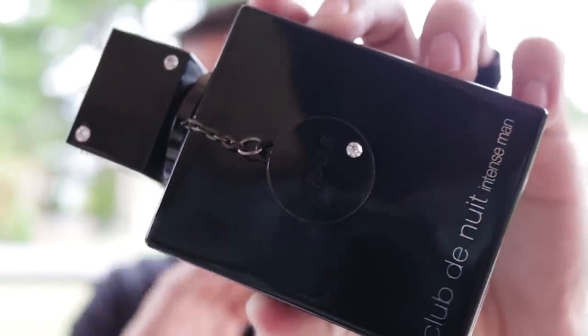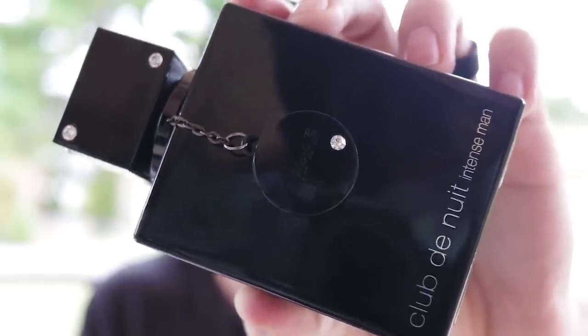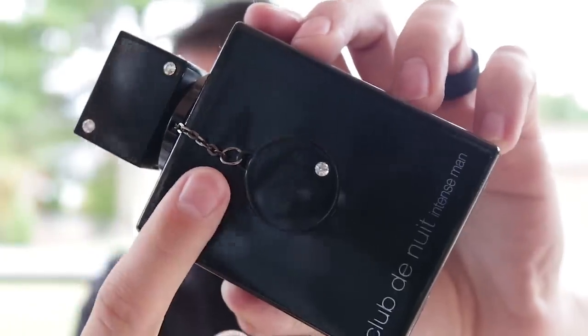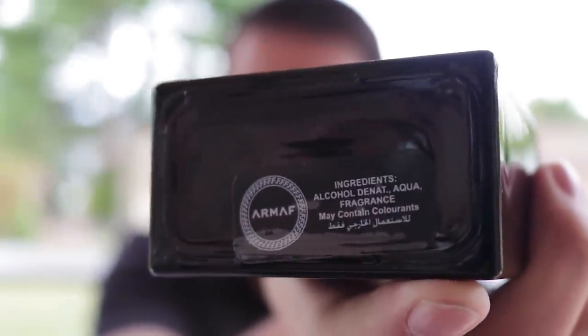This bottle is from December of 2015. I've got to tell you, I don't really like this bottle — I think it looks pretty cheesy. But I know there are people that do like it. It has the same faux diamonds or crystals on the front and on the cap, along with a little chain which sometimes gets broken off. The name of the fragrance is down here. The cap does click into place — it's a fairly heavy cap. This one has a silver atomizer because it's an older bottle; the atomizer color has changed over the years from silver to black. The atomizer is okay, basically like all other Armaf atomizers.